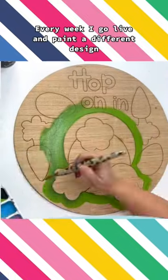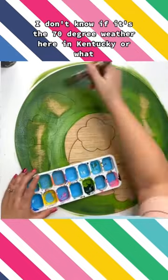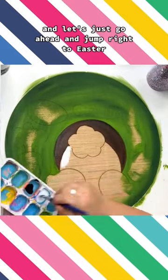Every week I go live and paint a different design. This week I was in the mood to start something for Easter. I don't know if it's the 70 degree weather here in Kentucky or what, but I'm ready for winter to be over and let's just go ahead and jump right to Easter.